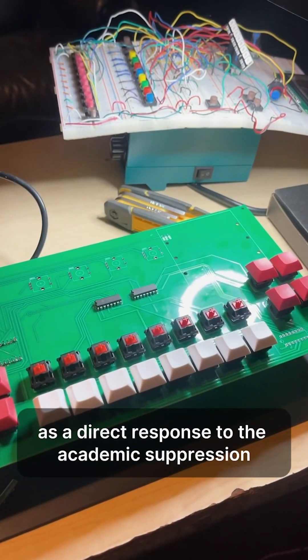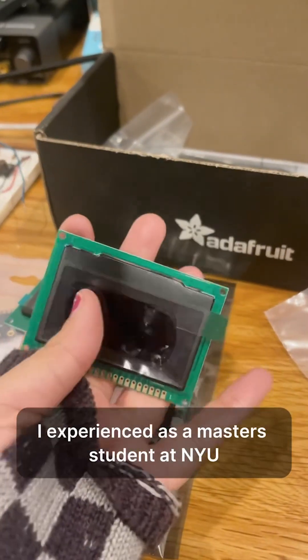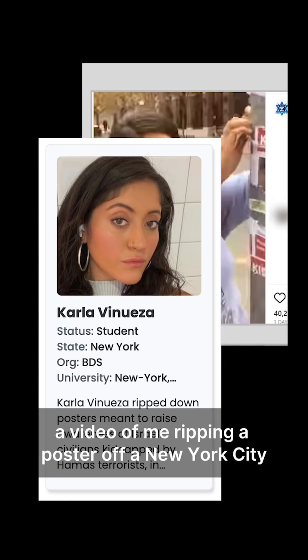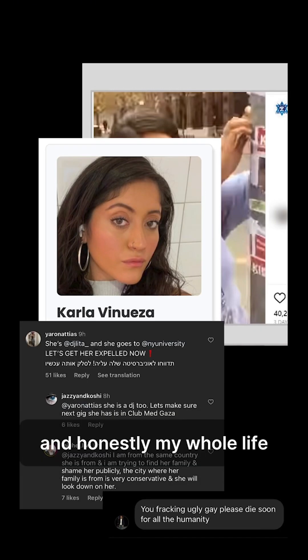I made this machine as a direct response to the academic suppression and political violence I experienced as a master's student at NYU in 2024. A video of me ripping a poster off a New York City sidewalk sidetracked my entire thesis and honestly my whole life.